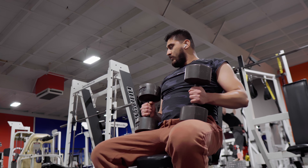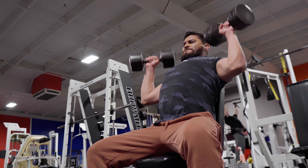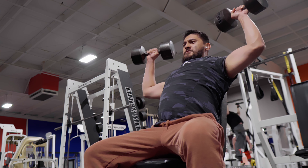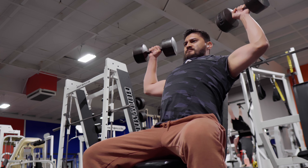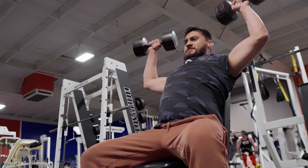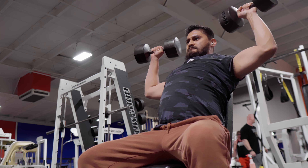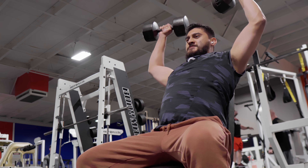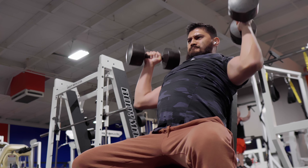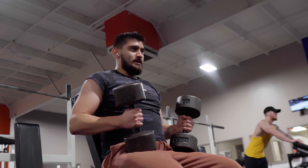I think this is the one I grabbed last time — blue raspberry lemonade. Let's go. That energy drink has me wired — let's see how many reps I can do.